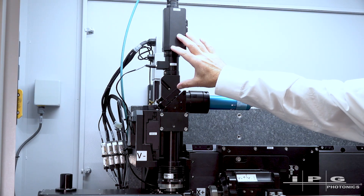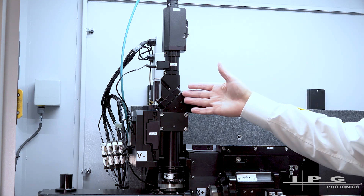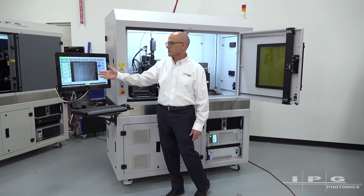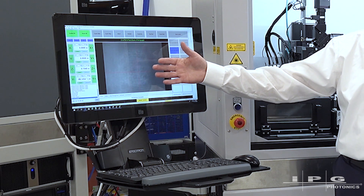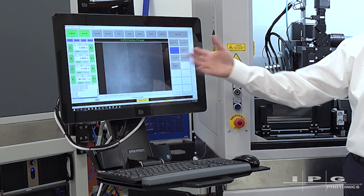The next feature I'd like to point out is the onboard camera system. This is standard on all of our Versa systems. It's a camera looking through the focus lens at the part — really a setup tool on a system like this. The camera image shown on the HMI is a high magnification that allows you to get set up for tube centering and picking up features on other parts as you go.